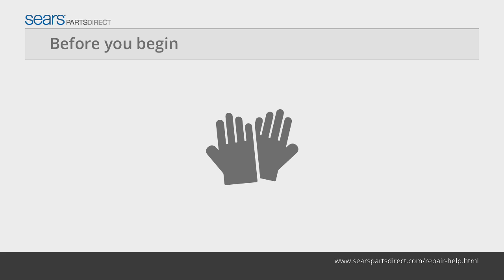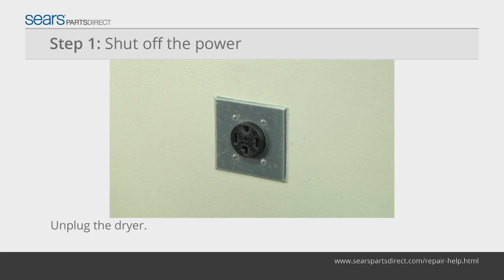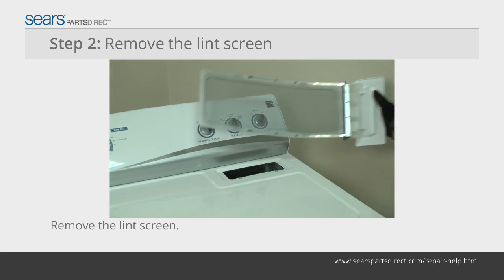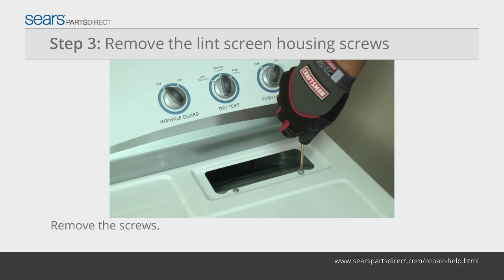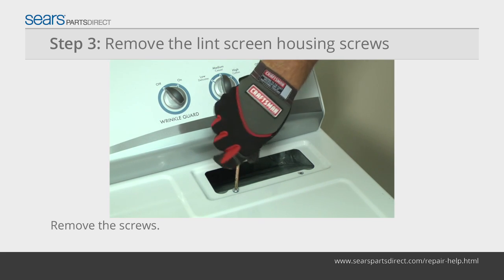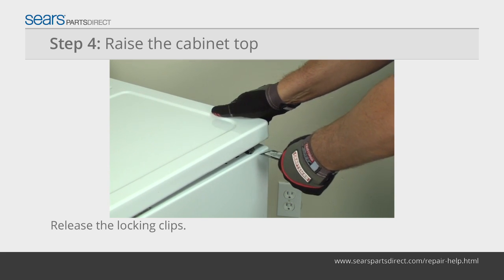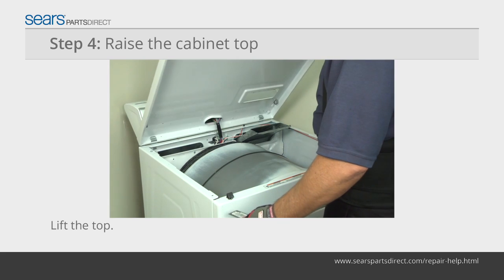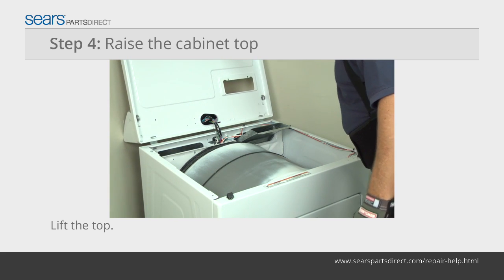Before you begin, wear work gloves to protect your hands. Unplug the dryer. Pull the lint screen out of the housing in the top panel of the dryer. Use a Phillips screwdriver to remove the two screws that secure the lint screen housing to the top panel. Push a putty knife under the lid near the left and right edges of the front of the dryer. Lift the top and prop it securely against the wall behind the dryer.